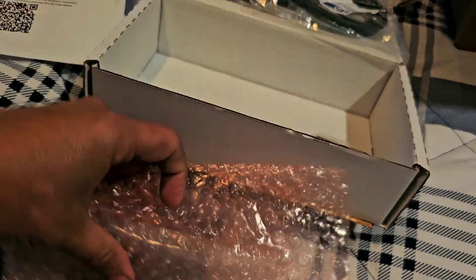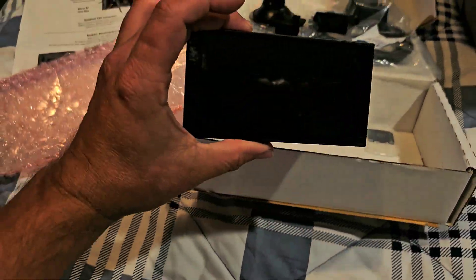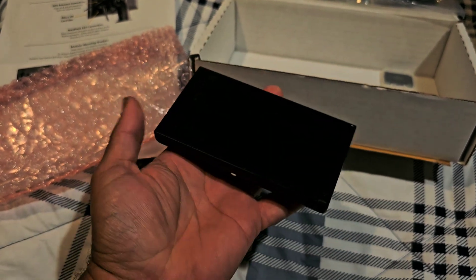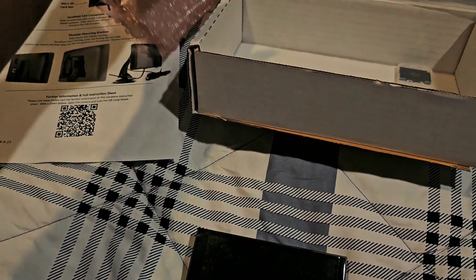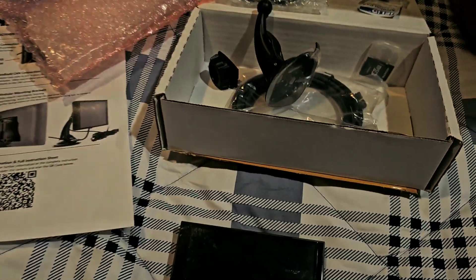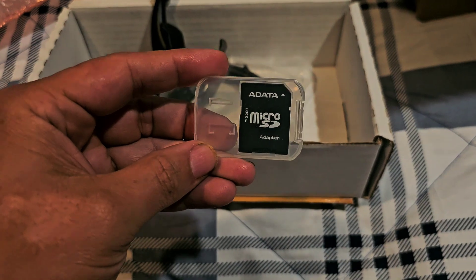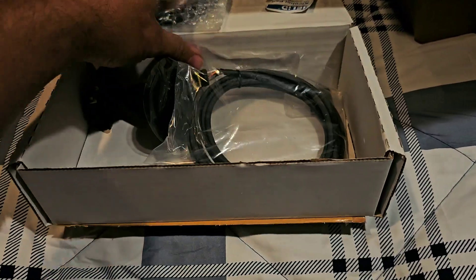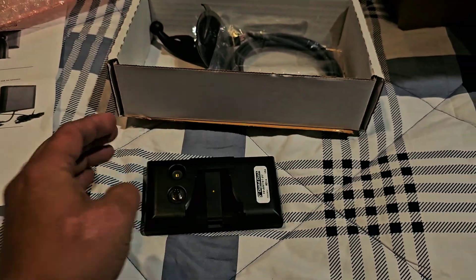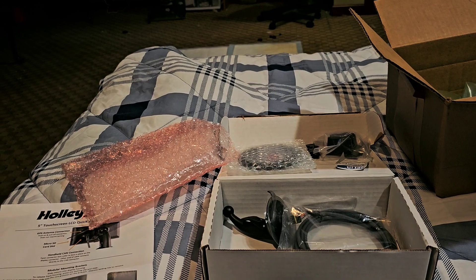Finally I got hold of the right person in marketing through Instagram, and they did the right thing — they upgraded me to the brand new 5-inch screen for the Holly EFI systems. This screen does everything the 3.5 does plus much more: it has gauges, a GPS antenna so it can show your speed, and a micro SD slot. It connects the same way as the 3.5, so no modifications necessary — plug and play.